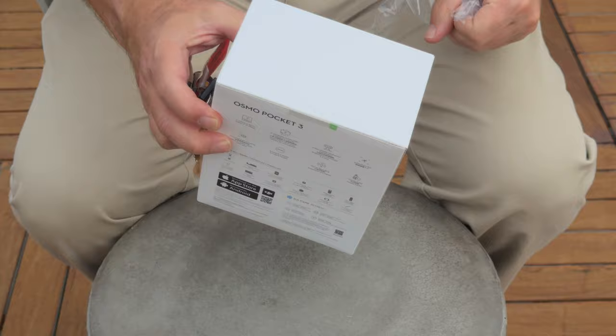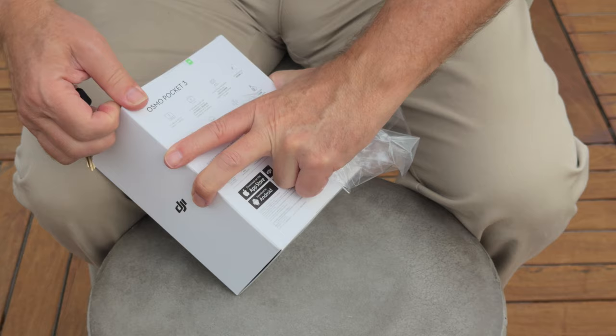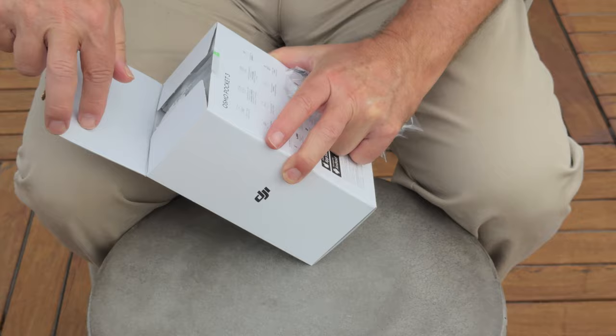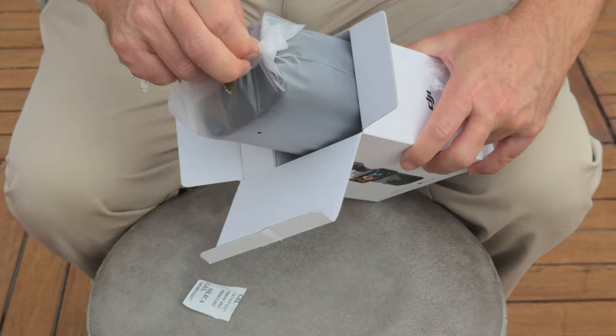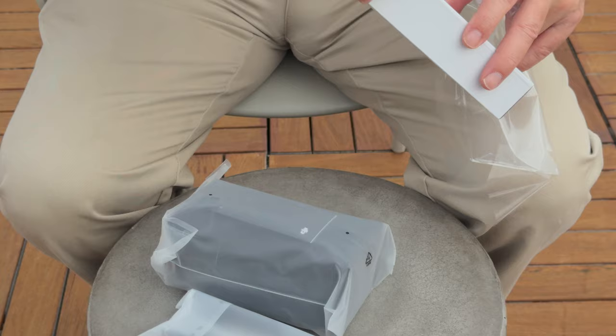A lot of you have heard of GoPro, but not so many have heard of DJI. DJI makes drones — they're most popular for drones — but they came out with basically drone stabilization technology as something you can use walking around and filming without any bouncing. We bought the creator pack which has a few extra gadgets and accessories. That's the carrying case.